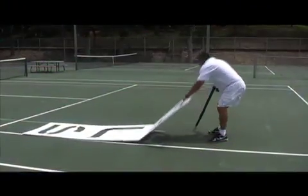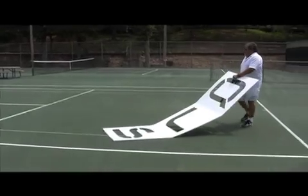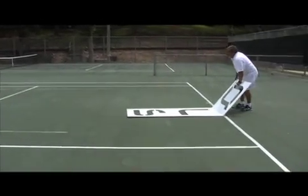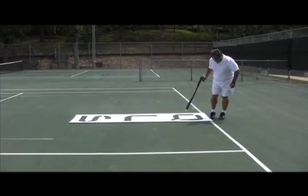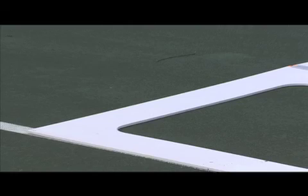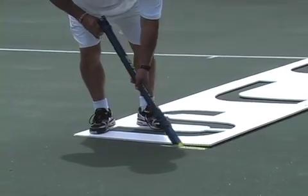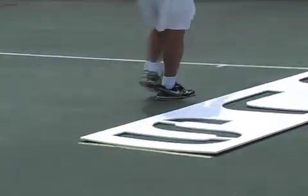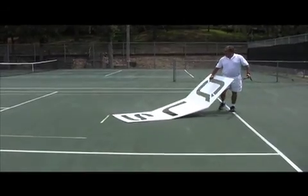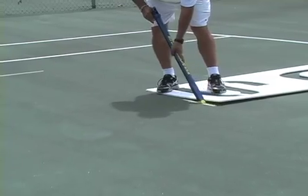Step 6: Place the template vertically at the baseline of the 78 foot court, approximately 3 feet from the middle of the court. Match the edge of the template with the outer edge of the baseline, then mark 3 feet along the opposite edge. Repeat the operation on the other side from the middle of the court.